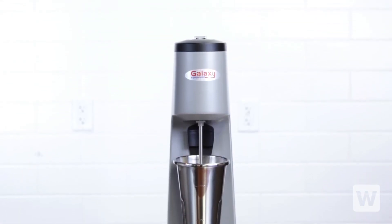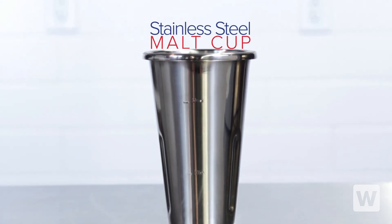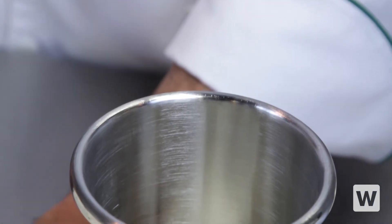Ideal for light-duty applications at snack bars and diners, the Galaxy milkshake machine also comes with a stainless steel malt cup, so you can start using it right away.